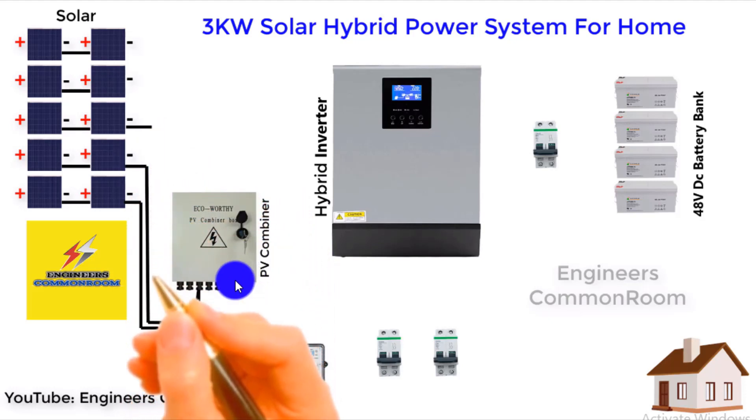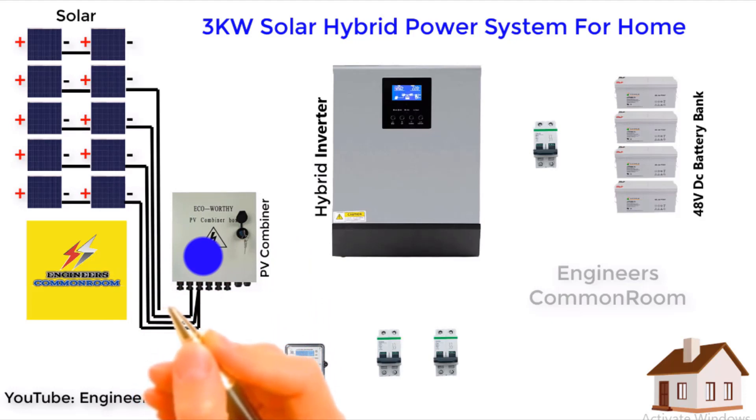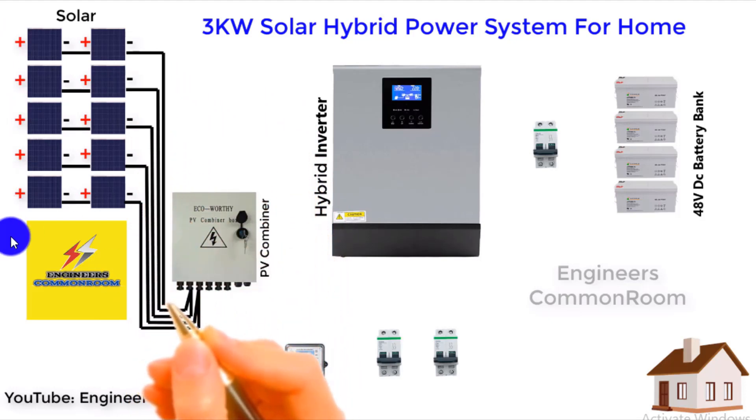Now we connect the solar panels to the PV combiner. The PV combiner is used for organized connection and safety. First we connect the negative lines together, then we connect the positive lines.